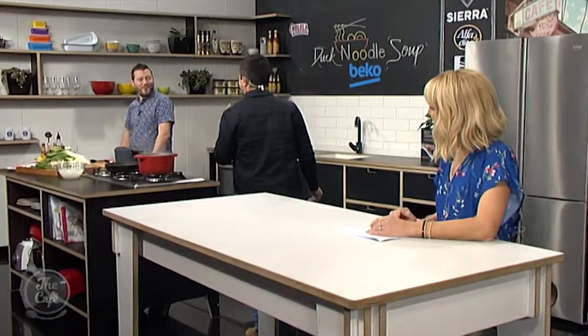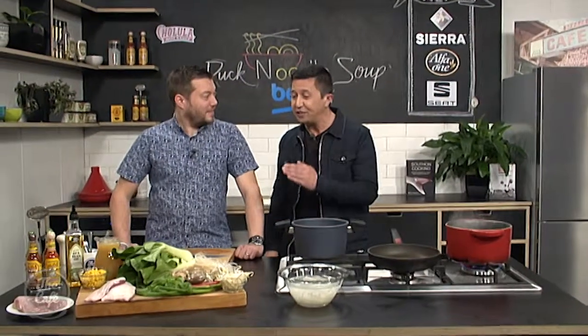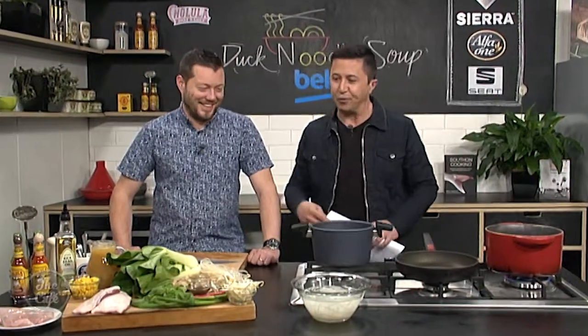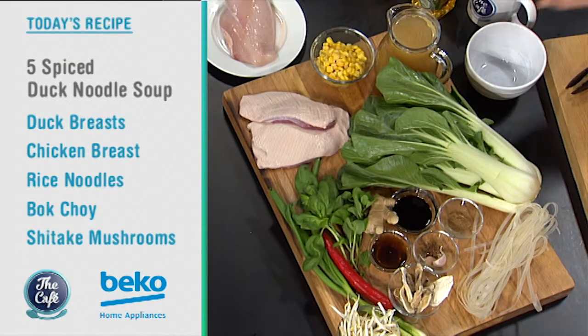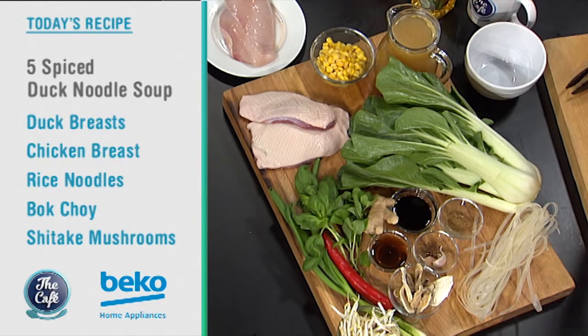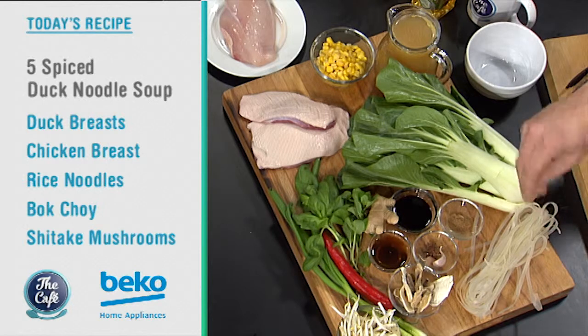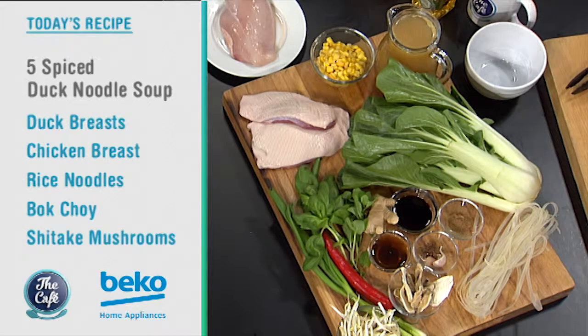Let's get over to Chef Mark in the Beko kitchen. This morning we have a duck noodle recipe, which I'm really excited about. Yes, we don't do duck very often — I think this is the first time we've done duck. Well it's about time, because duck is one of my favorites. So take us through what you're going to be using. We've got a duck noodle soup, and I'm going to show you how to cook the perfect duck breast. We've got some chicken breast in there as well, just to enhance the flavor of the broth. Some Asian vegetables and lots of the usual suspects: soy, Chinese rice wine, and some rice and noodles as well.